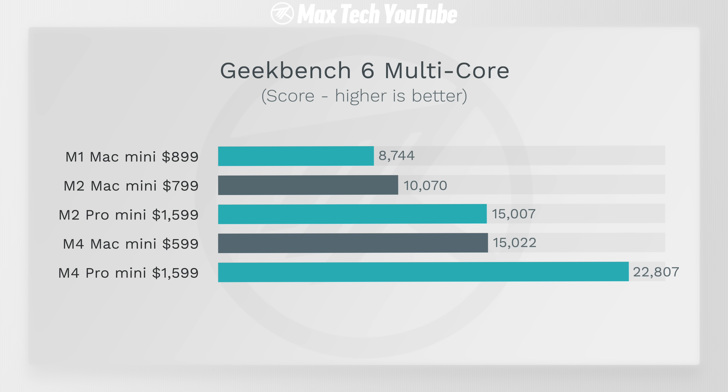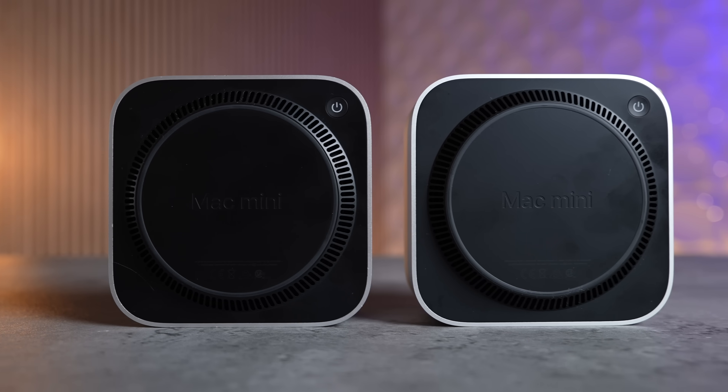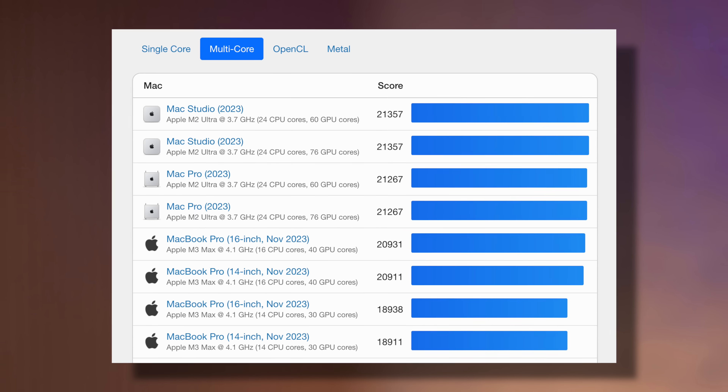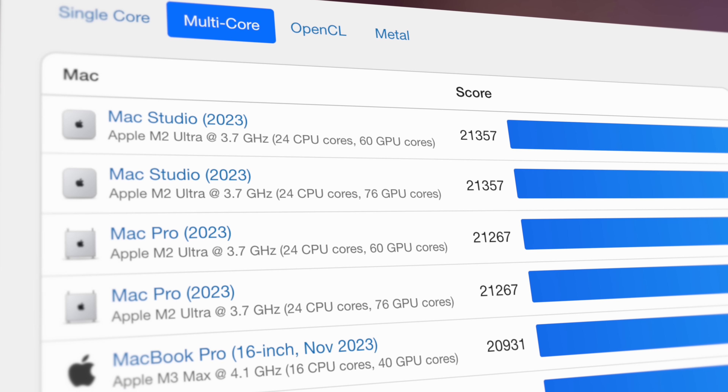That means all your CPU performance tasks are going to be a lot faster, which we'll see later in this video. Keep in mind — 22,800 points — that's faster than the M2 Ultra in the Mac Studio and in the Mac Pro.